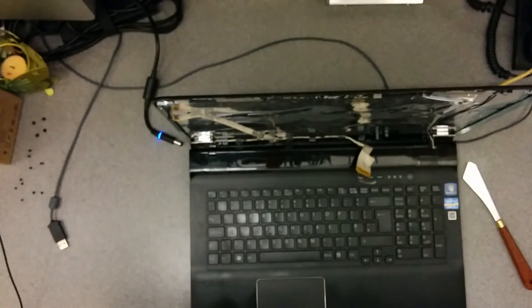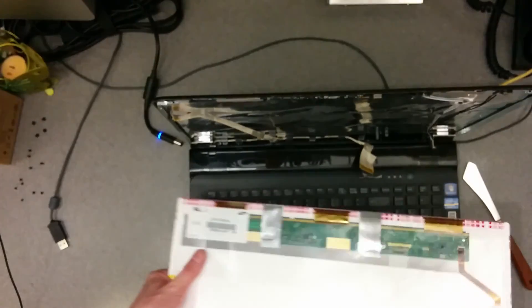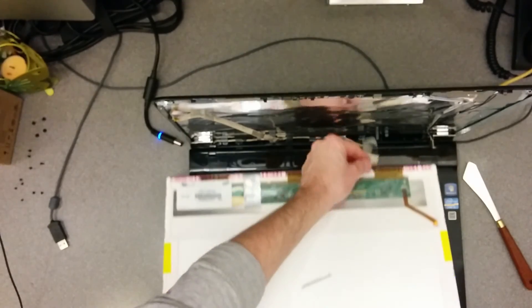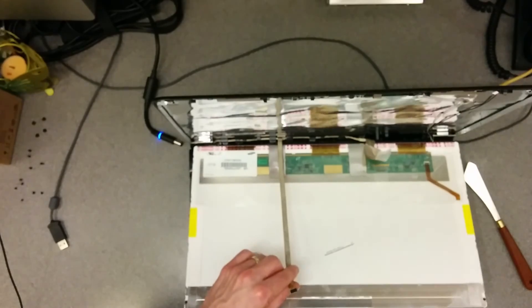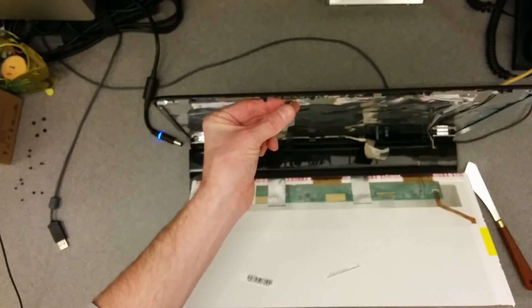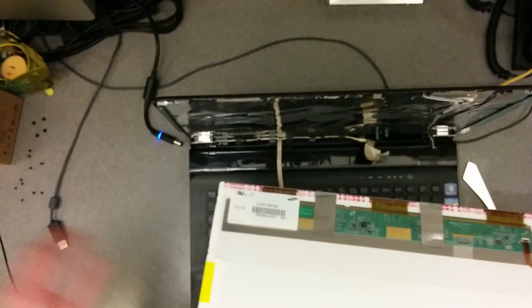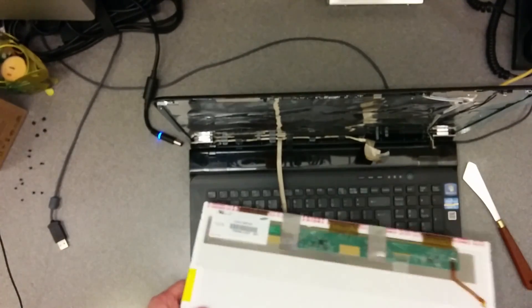And there we go, that's the display. Obviously putting it back together you do the reverse: put the new screen in, being very careful about what's underneath it and avoiding scratches or fingerprints. Plug that connector back in, make sure it's taped down. Tape that over the back of the screen again, back where it was. When you hinge the screen up and put it into place, make sure you put the webcam connector in, otherwise the webcam will not work. Screw it all back together, clip the front back on, and you're done. Good luck.